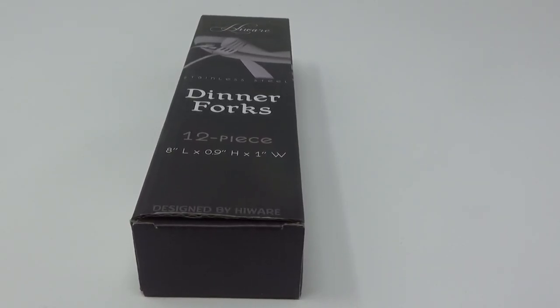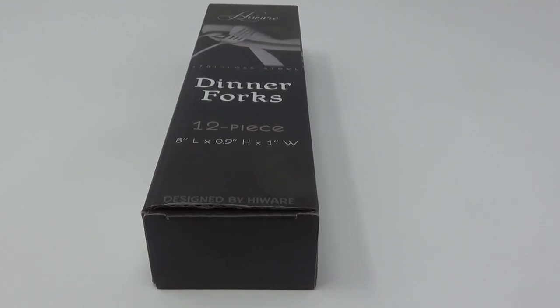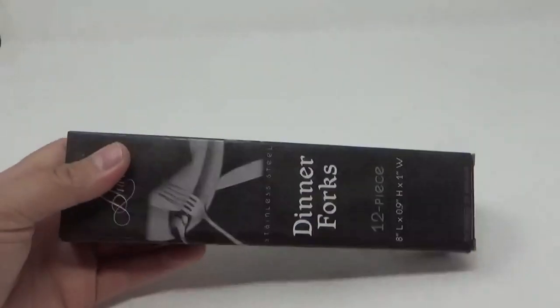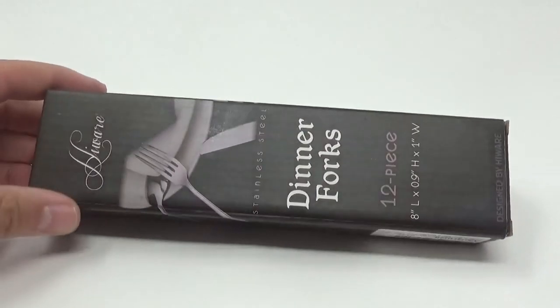They're at war with the gun channels and I apologize if this is an inconvenience, but it is what it is. Just an upgrade to our kitchen — added some dinner forks and I wanted to show them because I believe they are a really nice buy on Amazon if you're looking to just throw in an extra 12 forks. Let's get them out and take a look.